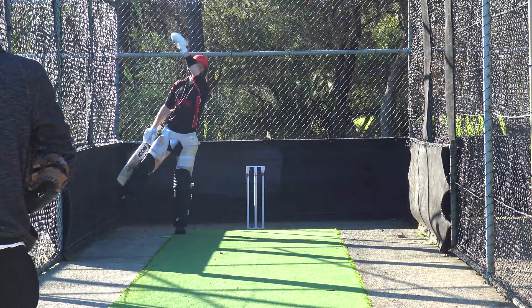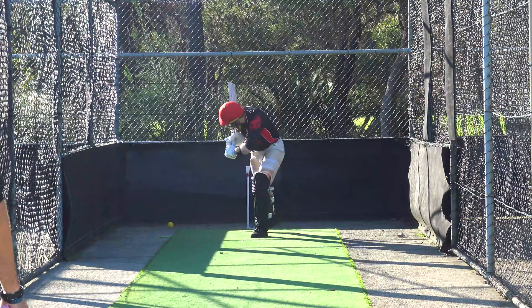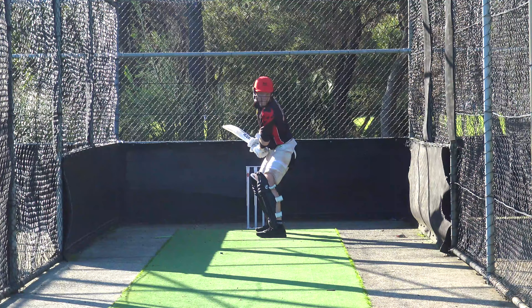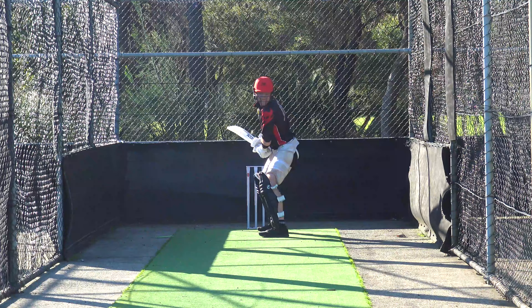Good, good. Like it, like it. Well left — it's done a bit, isn't it? Good discipline mate, good position. Oh, that didn't bounce. Good bowling, good.